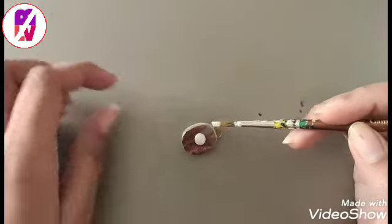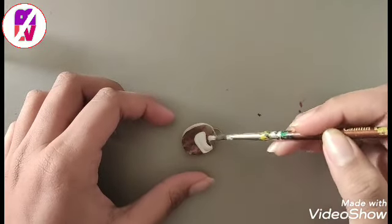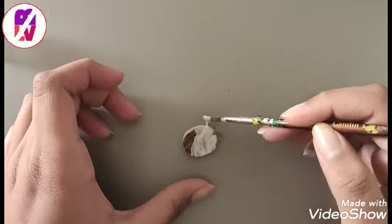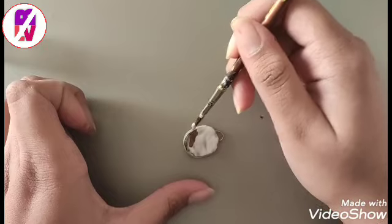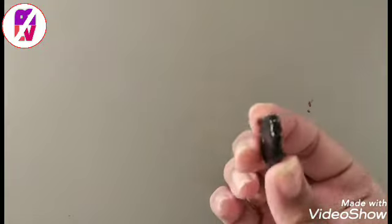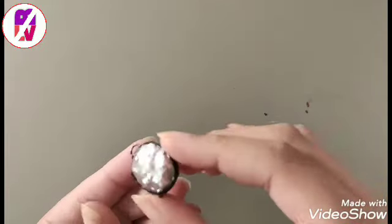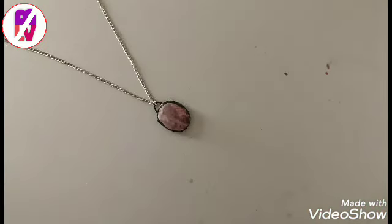It will give a glass finish to our pendant — spread it very nicely, especially in the corners. Now wait for it to dry, then paint the leftover part. You can also see a glassy finish over it because of the glue. Now our pendant is ready.